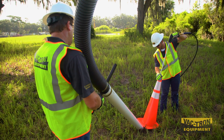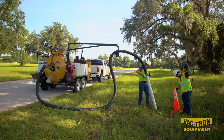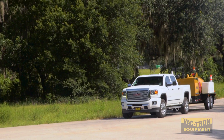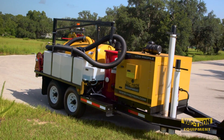Notice how the strong arm keeps the weight of the vacuum hose off of the operator's shoulder? This helps to prevent fatigue or even injury. The roller and the pivoting head allows the operator to maneuver the vacuum hose with ease. When it is time to move to the next job location, the side hose storage makes it quick and easy to store the vacuum hose and tools.